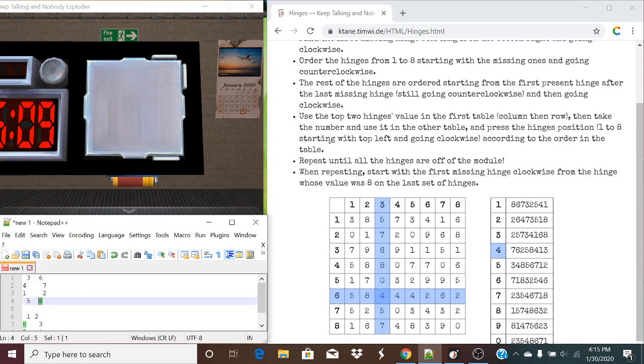So going clockwise, this is our first missing hinge right here. Now we're going to use the same rules: get the missing ones first, ordering them by going counterclockwise. In this case, you're still two, you're still three, you're still four, but this changes to five. Now we're going to keep going counterclockwise and find the first present hinge. Our first present hinge is right here — that was position eight, four — so this instead will be our six.